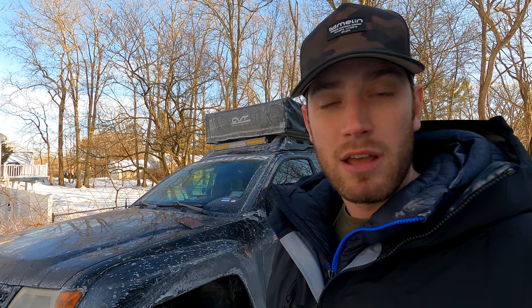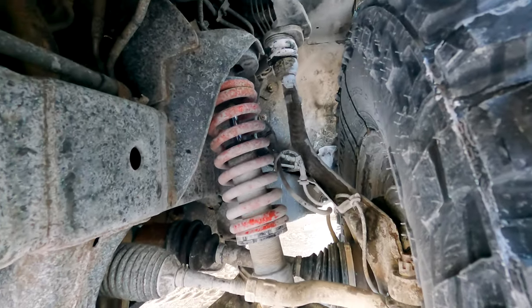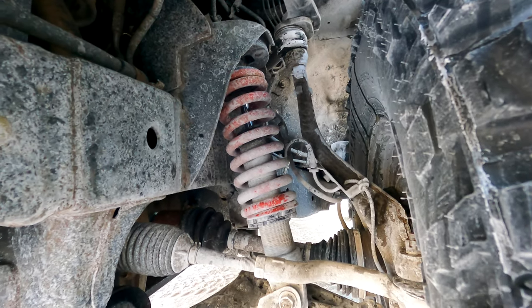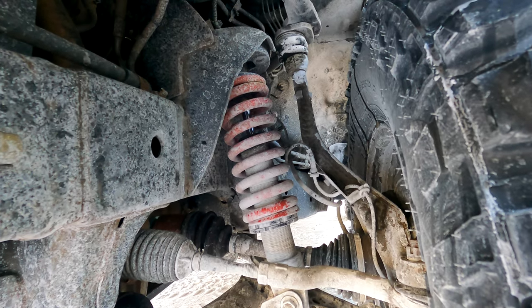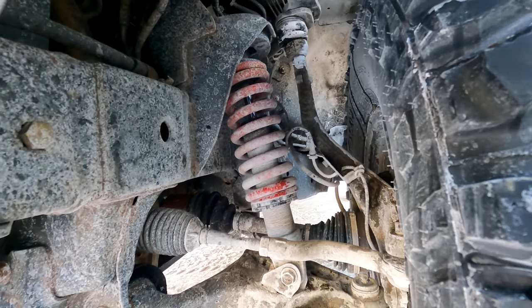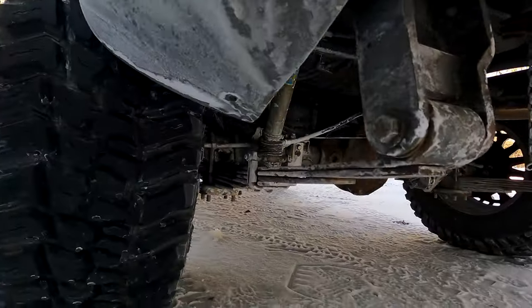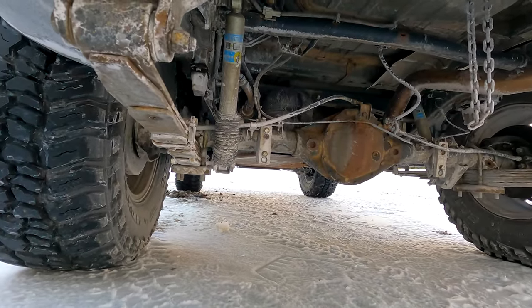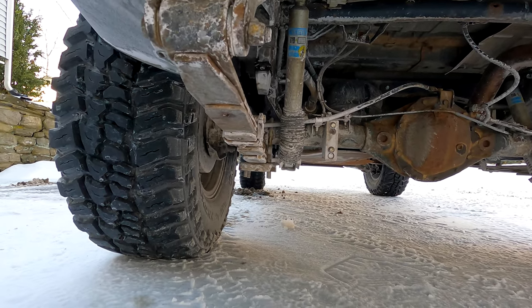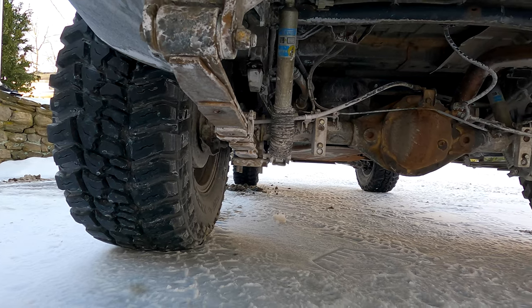For suspension we are running the Mystic three-inch extended travel kit. For the front end we are running the Rad Flow 2.0 coilovers with 600 pound springs. They're extremely salty and dirty right now from yesterday's driving, but those 600 pound springs support both our front bumper and our winch and they do really well. In the rear we are running Bilstein shocks with Old Man Emu leaf springs — brand new leafs, because my car has about 150,000 miles on it. I went with whole new leaf springs to keep the back end from sagging and they've been great.